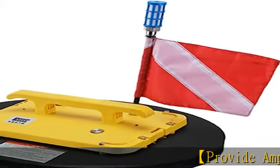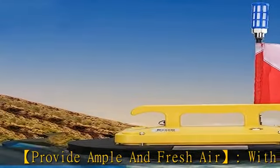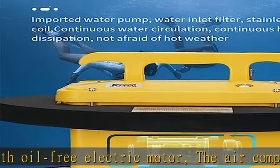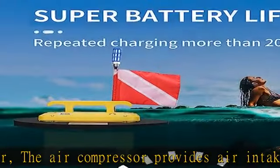Provide ample and fresh air with an oil-free electric motor. The air compressor provides air intake of 52L/min, and optimized filtration provides cleaner air. The SCUBA ensures a single person can breathe more smoothly underwater, diving 32 feet for 6 hours.